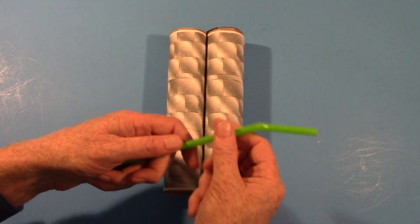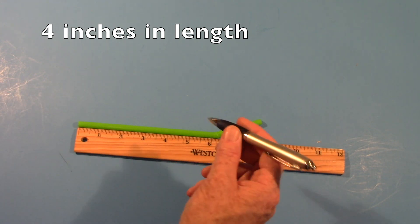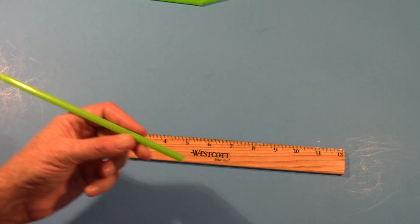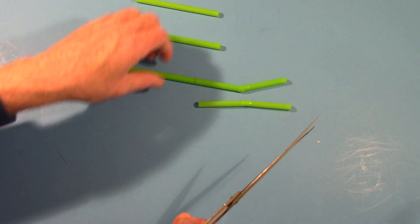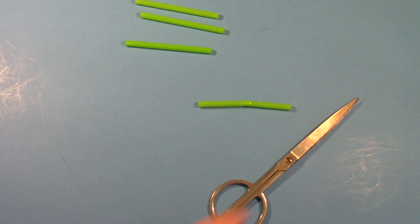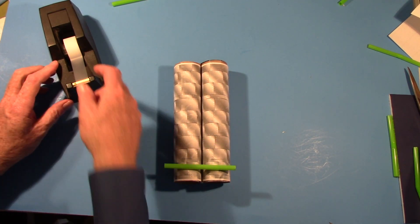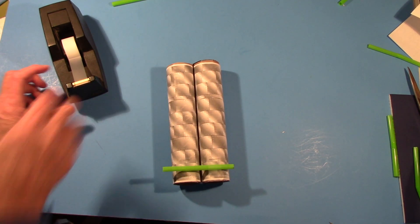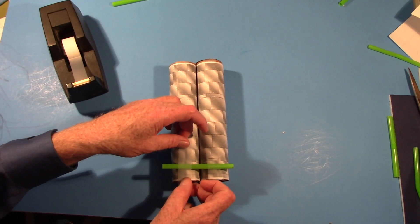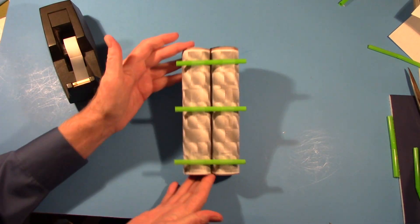We'll be using three straws to help put the wheels on. If they're the bendy type, use the opposite end from the bend. Measure each one — they should be about four inches in length, so mark each one at four inches. Cut each one to the right length. Take the first one and put it toward the bottom of the rover; once it's centered, tape one side on, slip a piece of tape under the paper towel, then put the other side on. Make sure it's good and straight because the wheels roll better that way. Now do the middle one, then the end, and there you have it.